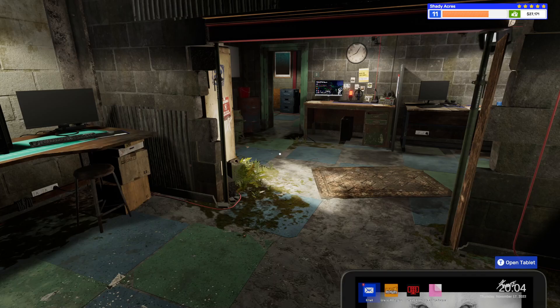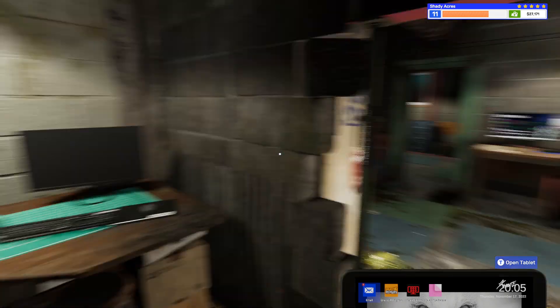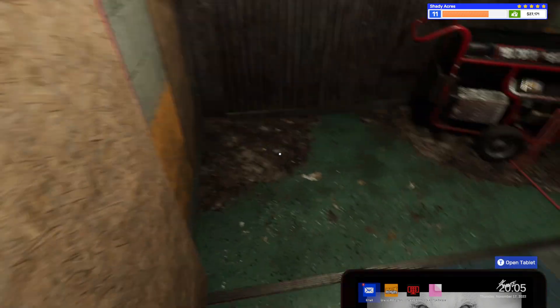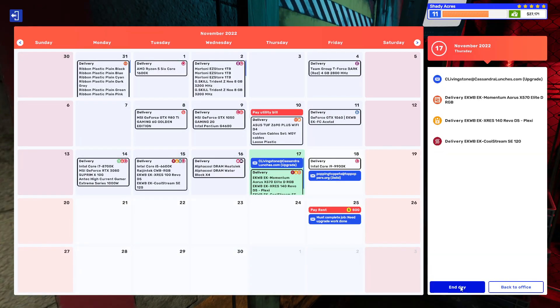Hello and welcome, or welcome back, to some more PC Building Simulator 2. We should be... do we have any parts out here? No, we don't. We should have stuff coming. I need to just end the day again, probably. I think we're just waiting for some stuff — waiting for a processor to come in to try that one machine and get it to work.